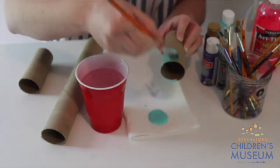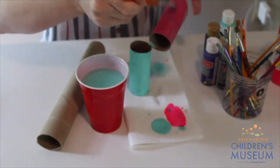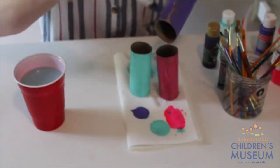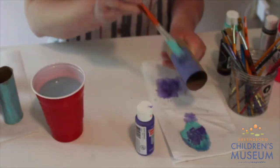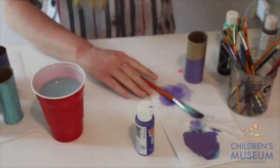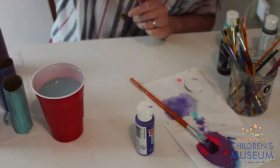The first step in this activity is to paint your paper towel and toilet paper rolls. This part is completely optional, but I just thought it was fun and it's going to make your blocks look really neat. I picked my favorite colors so I'm able to mix and match, so none of them look exactly the same. I used pink, purple, and teal. However, you can use whatever colors you prefer, if you want to paint your blocks at all.